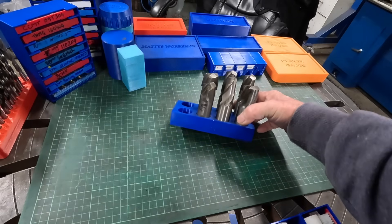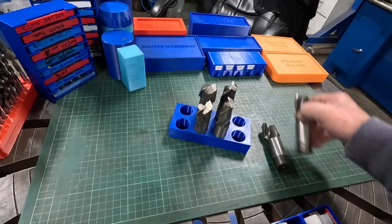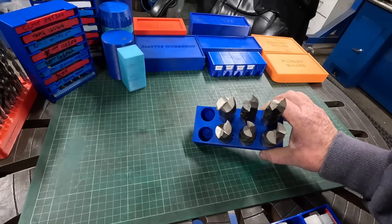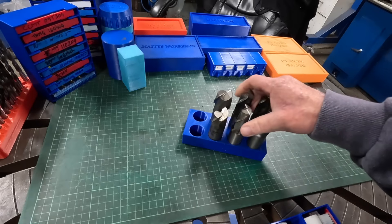Big end mills — instead of setting them all clanging together in a drawer or laying flat knocking against each other, I just printed a simple tray with a few holes. It keeps them separated, they don't get knocked around — only when I actually use them.